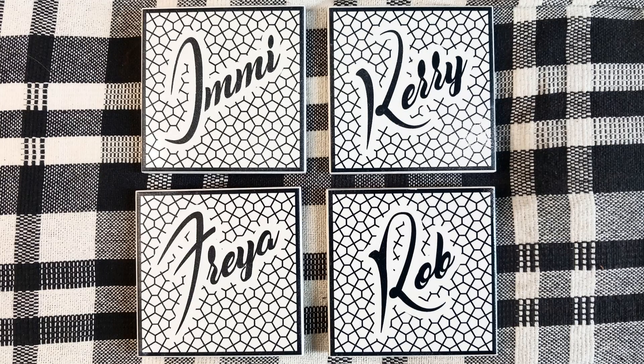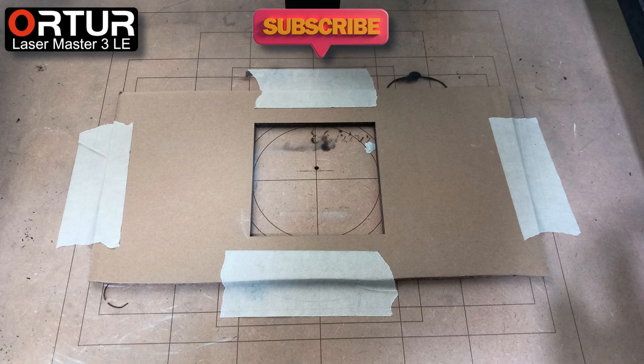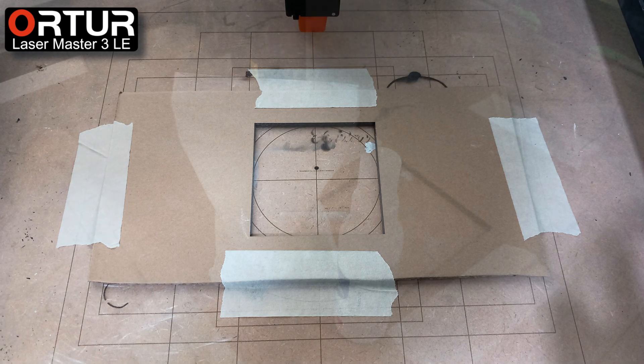Hi, today I will show you how I engraved on these white ceramic tiles. I use some spare cardboard to cut out a template so I can place each tile to get a perfect positioning every time.